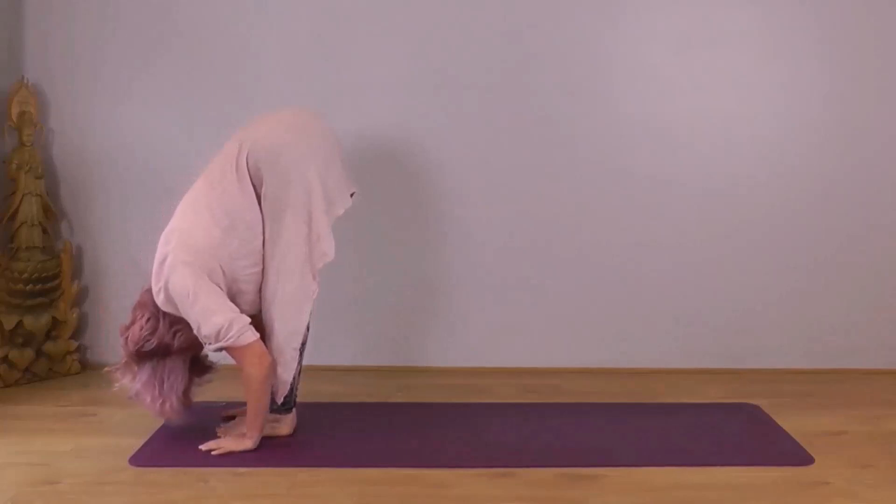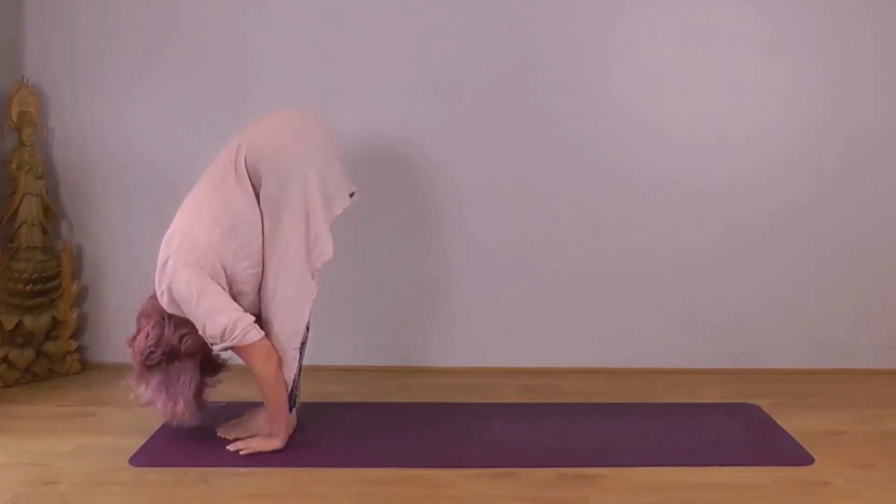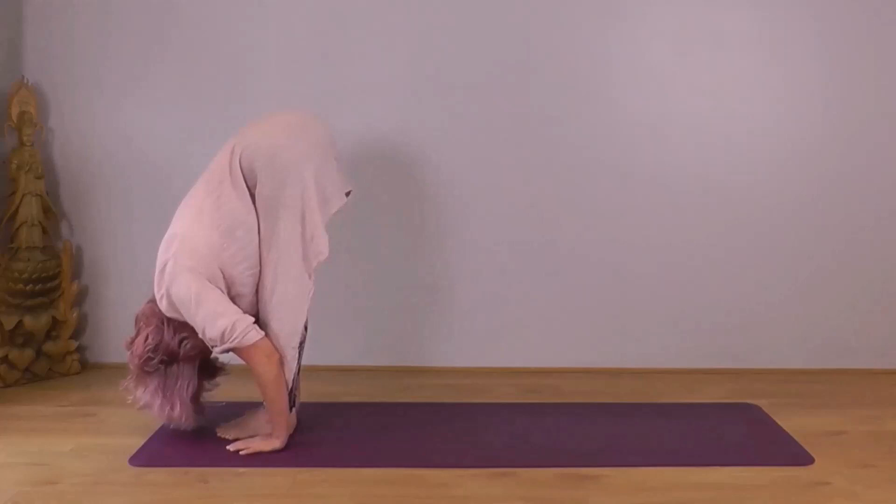Softening through the knees. Hands in line with your feet, let your head drop. So first one — the right leg will lead. Right foot going back, right foot coming forwards. Be with the stillness, the softness in the pose.